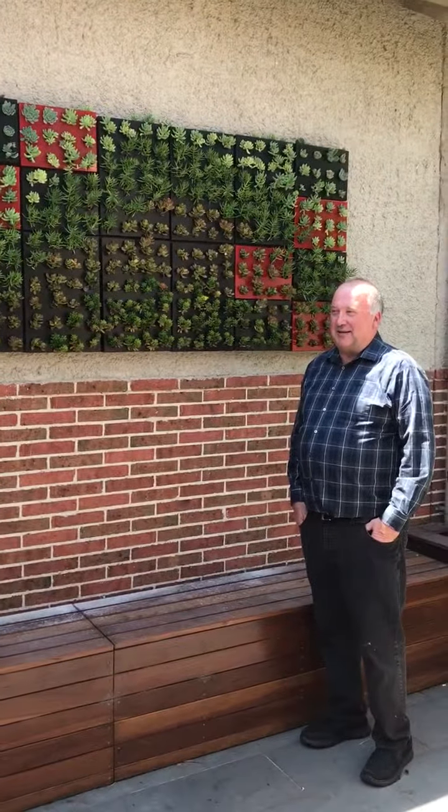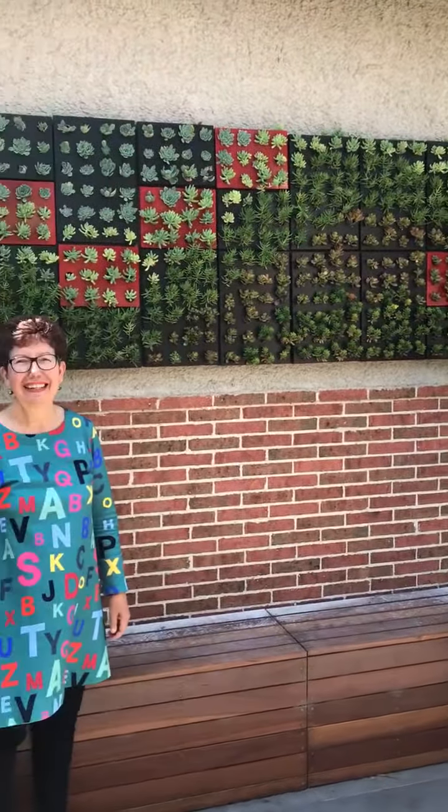Anyway, we think this is very cool. Thanks Rob. It's great colours, great courtyard. Enjoy, thank you.